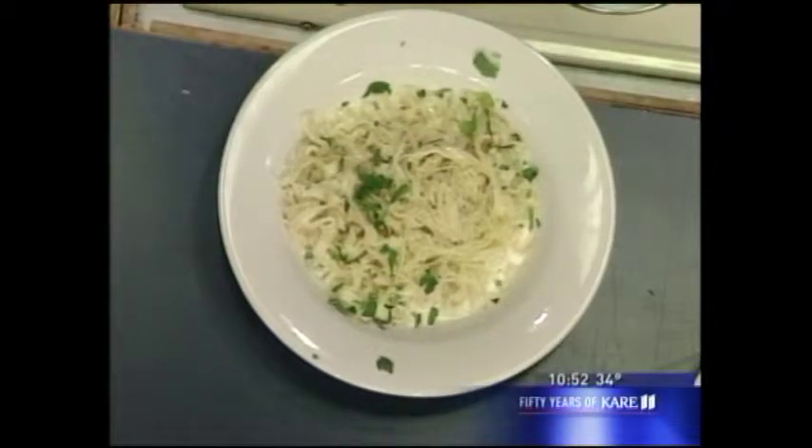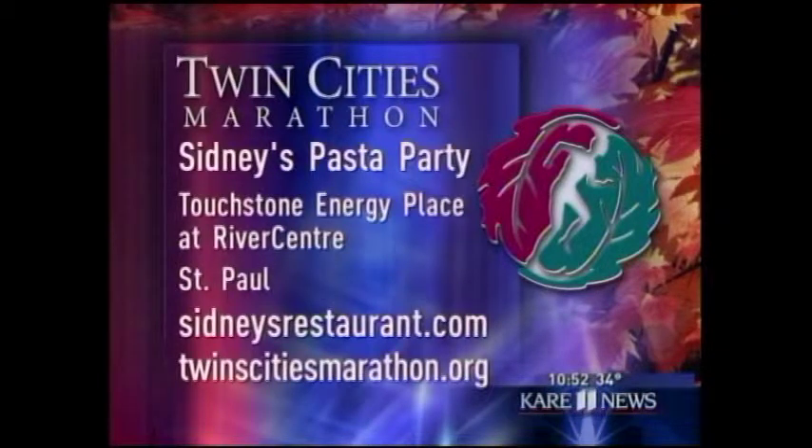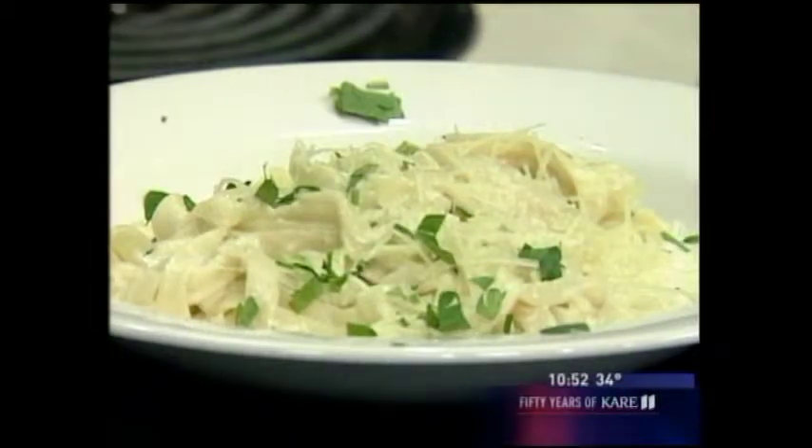For a copy of today's recipe you can send a self-addressed envelope to the address on your screen, or go online to care11.com and search under the main dish category. This Saturday Sydney's will be holding a pre-race pasta dinner at the Touchstone Energy Place at River Center in St. Paul. Tickets are just $15 at the door and kids 10 and under get in free. For more information go to sydneysrestaurant.com or twincitiesmarathon.org.